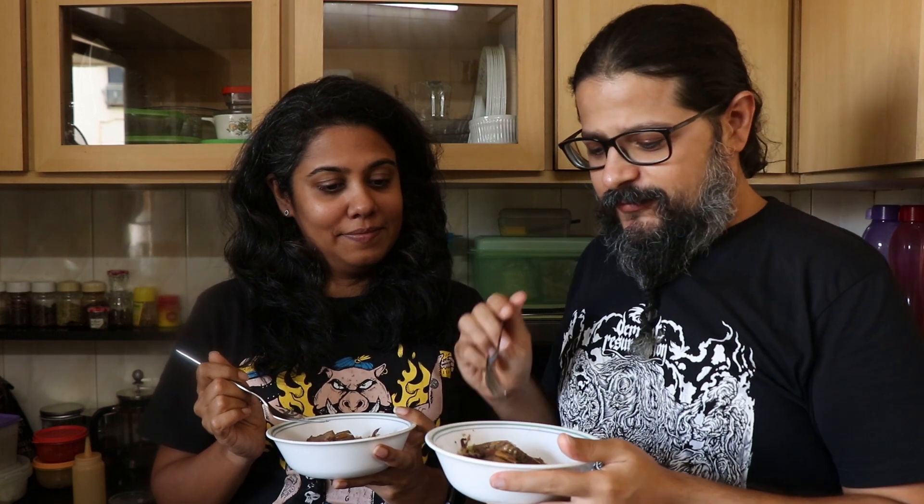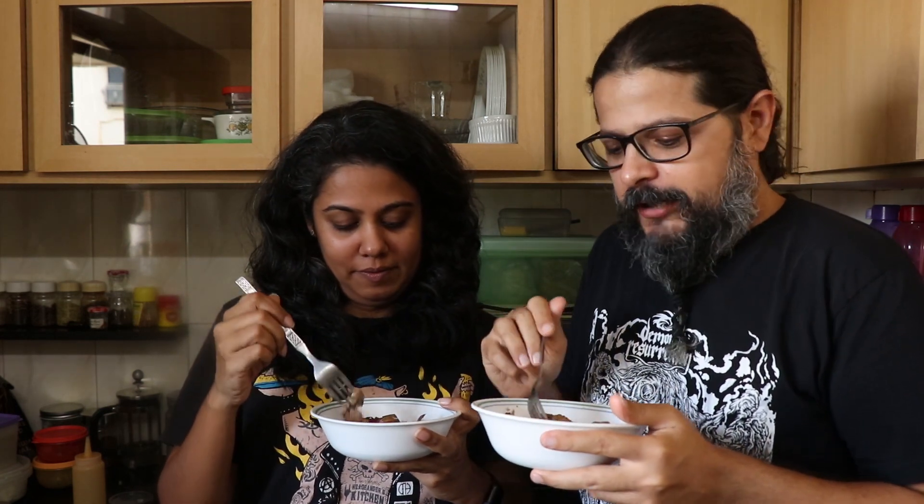It's time to taste our keto beef and broccoli rice bowl where the broccoli is the rice — that's the twist to this recipe. Someone asks: "So how is it not a salad?" It's keto, we can call it whatever we want! On keto, anything that is shredded and grated can be rice.